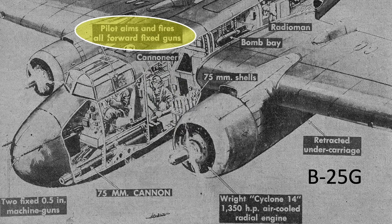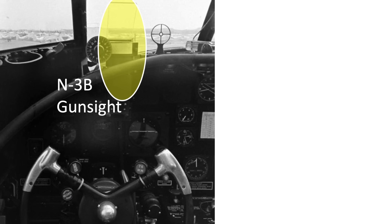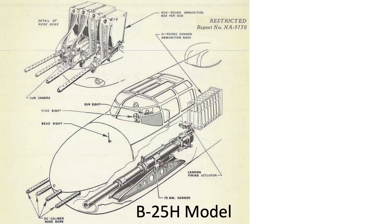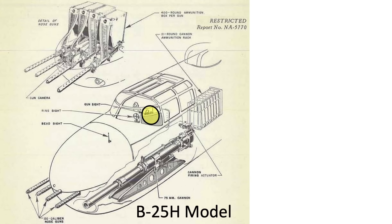The B-25G model illustrates the cannoneer's position, with the caption noting the pilot fires all forward-facing guns. On the B-25 pilot's control wheel are buttons for firing the 75mm cannon, forward-facing .50 caliber guns, and releasing bombs. An N-3B optical gun sight is located here with a backup 35mm RAD ring sight. All fixed forward-facing guns point straight ahead with no converging point. The H model carries four .50 caliber machine guns and a single 75mm cannon, which is slightly different from the G model but fires the same round.